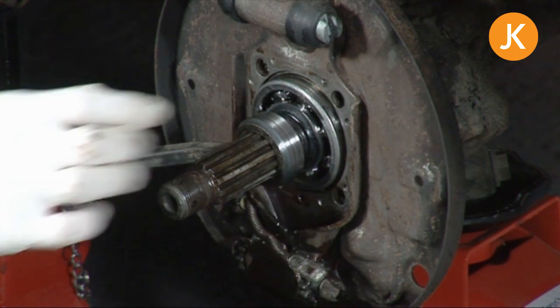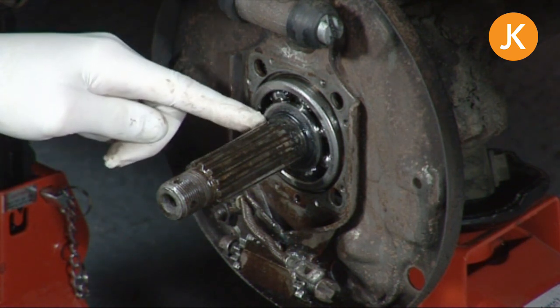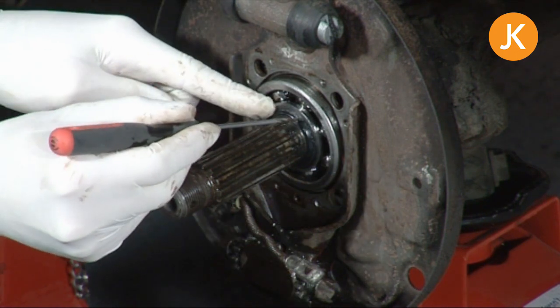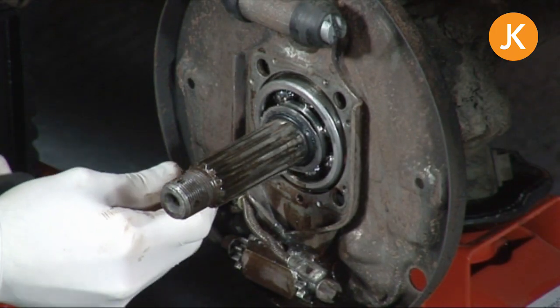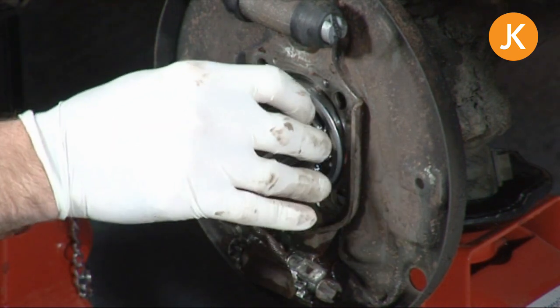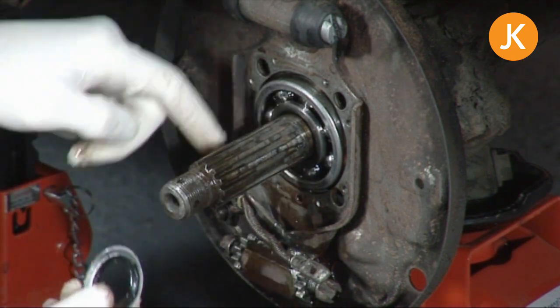There we go — off it comes. You can see both the washer that you get in the kit and the o-ring in there, along with a load more grot and debris, so we'll need to give that a good cleanup and replace both those parts. It's a matter of being patient and moving it a little bit at a time until it comes off and slides away. We've got most of the rubbish out of there, and we'll give it a final cleanup.